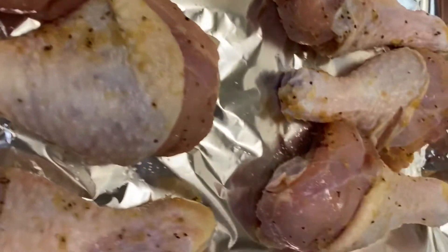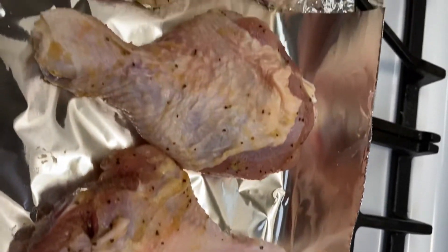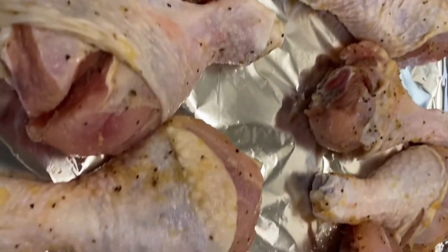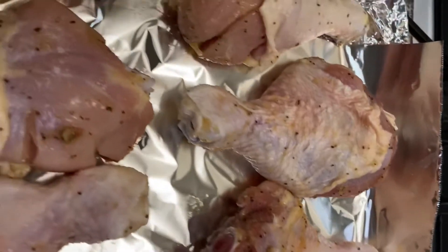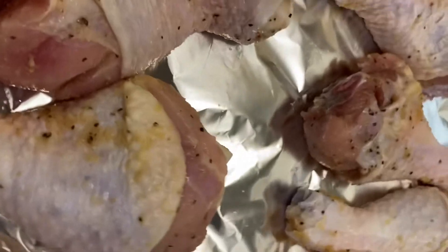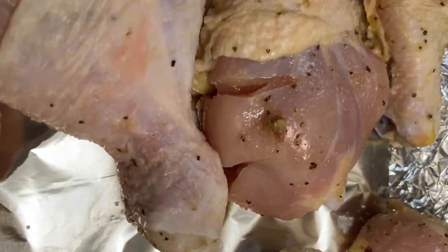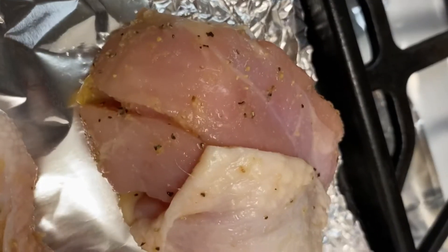This is going to go in the oven on 400 degrees for about an hour and 30 minutes. After that I will come back and check it, because these are fairly big drumsticks. I cut slits into them and that's just so that the flavor can go into the chicken.